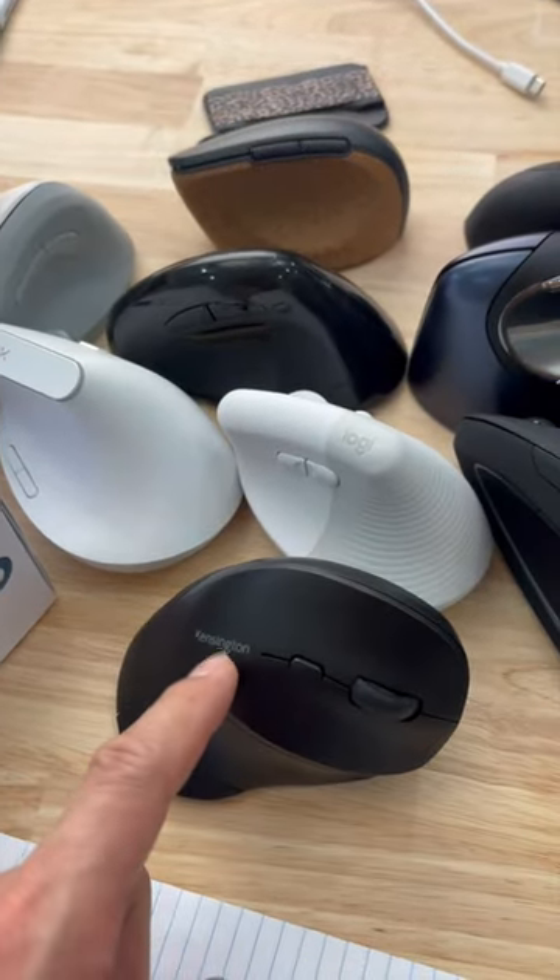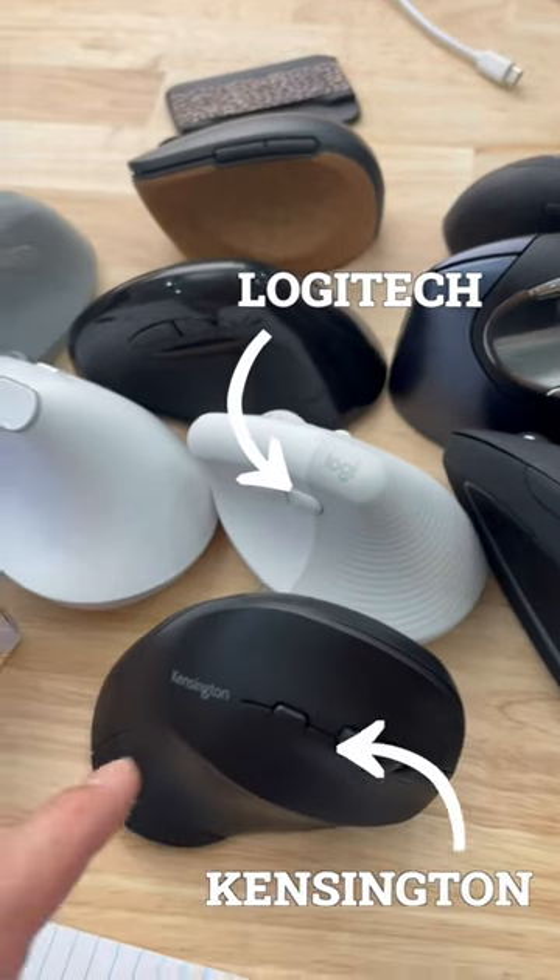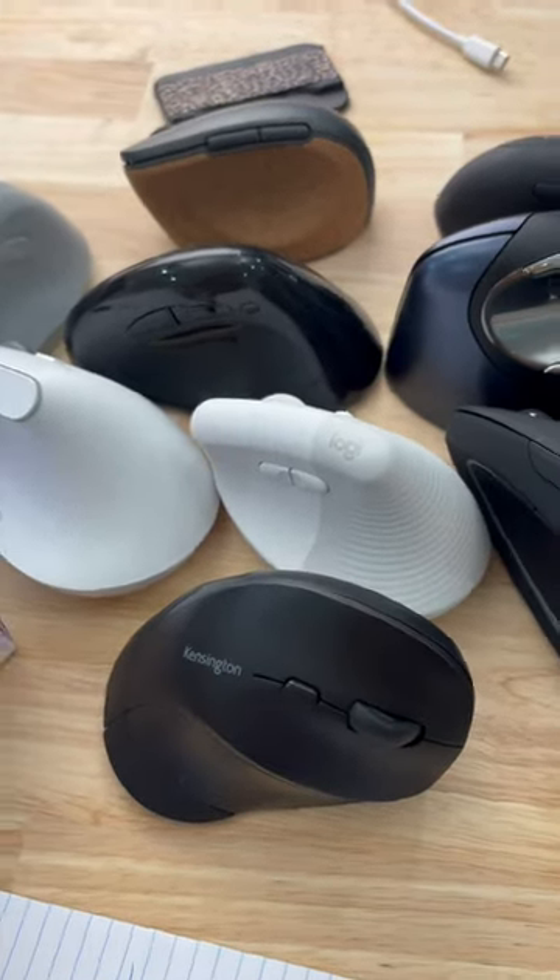Now, there's a workaround for most of these products. You're going to have to buy some software to use on your Mac. But if you want to not deal with the hassle, get stuff from Logitech or Kensington because they provide drivers for your Mac.